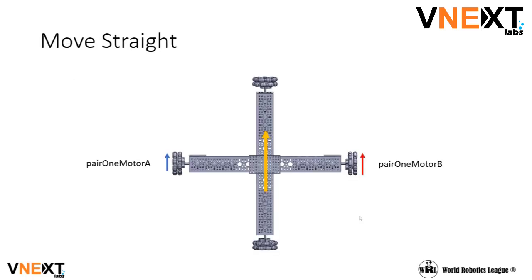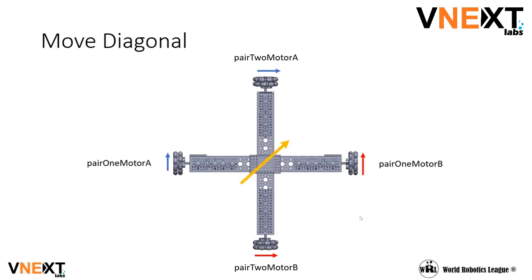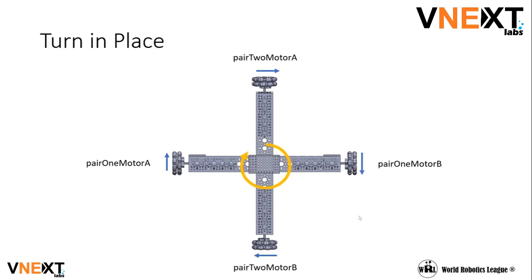In order to move straight, the motors that are opposite from each other on the drivetrain should turn. One of the motors has to turn clockwise, and the other has to turn counterclockwise to move the drivetrain in a straight line. To move diagonally, both pairs of motors should spin. To rotate in place, all of the motors should spin in the same direction.